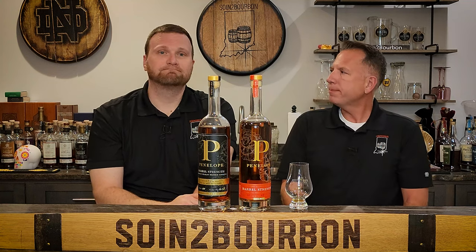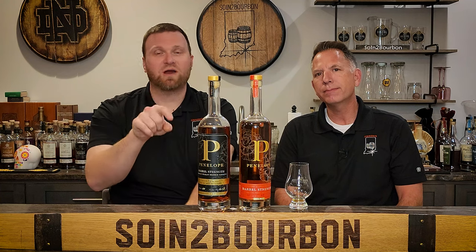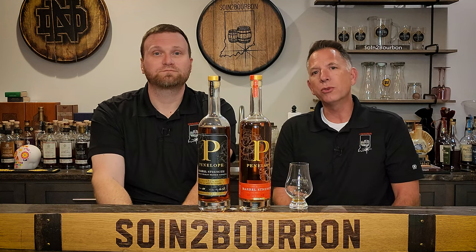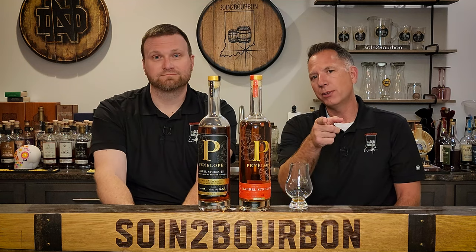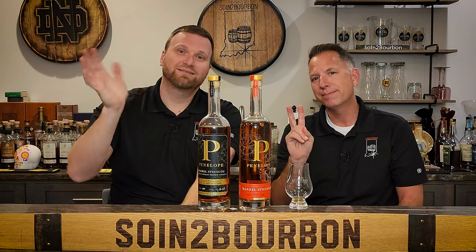Charlie, Glenn — tell them what to do. You've got to smash that subscribe button, people. Subscribe to the YouTube so you get more Penelope content. Check us out on the socials: Sewing a Bourbon on Facebook and Instagram, Whiskey Realtor on TikTok. And as always, keep your wallets loose and your bungholes tight. Good night, everybody.